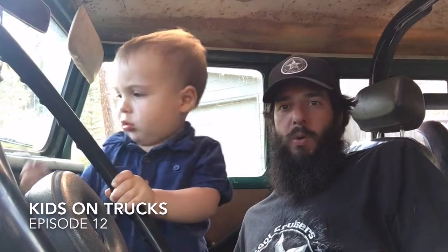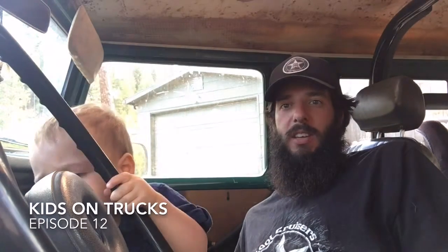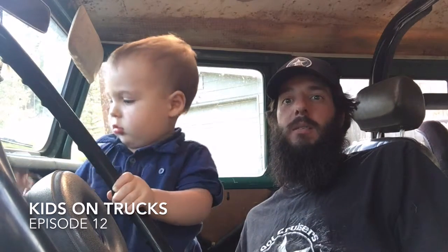Welcome to Kids on Trucks. I'm Chris. This is Waylon. We're working on a 1978 Toyota Land Cruiser and today we're going to install the foot pedal pads.